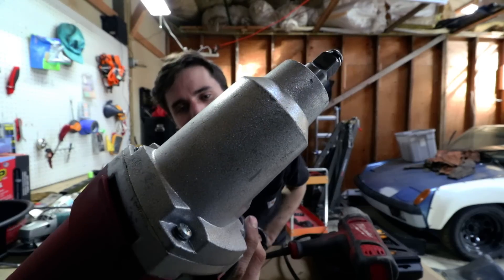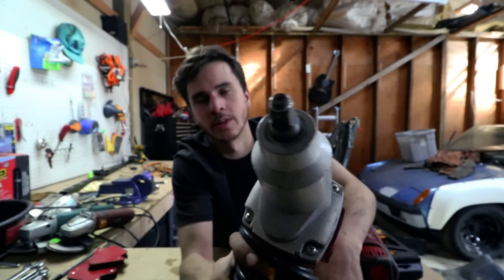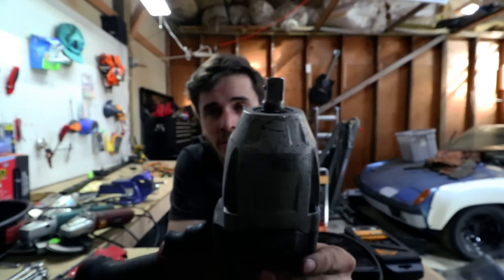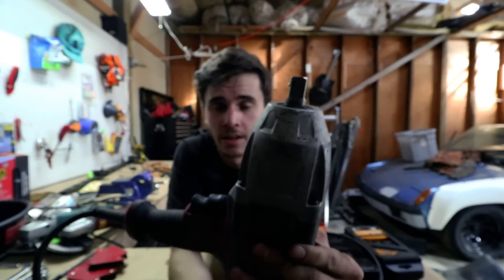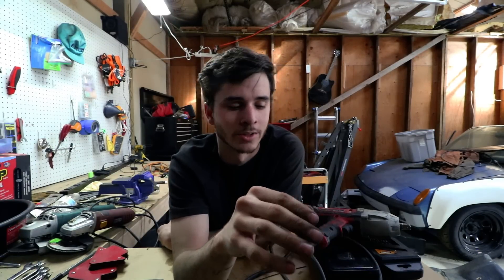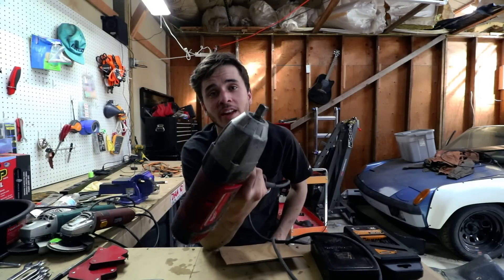The Harbor Freight has a horrible lock-ring style anvil versus the Milwaukee's pin anvil. But none of that matters if the Harbor Freight performs fine — however it doesn't. It's complete garbage. I've only tried to use it a couple of times but every single time it was not able to break anything loose. The whole point of an impact is to remove stuck or tight fasteners.